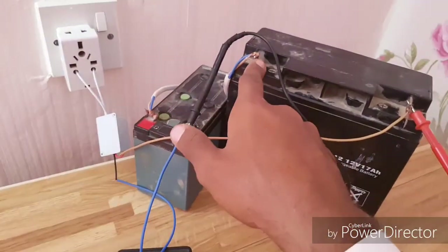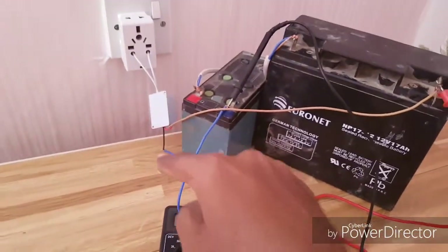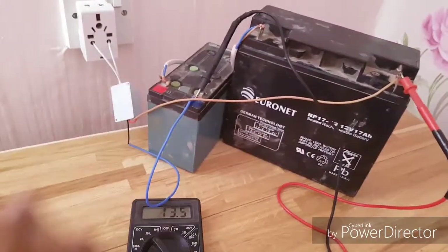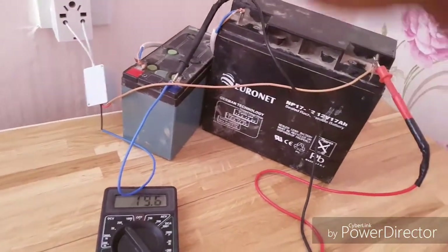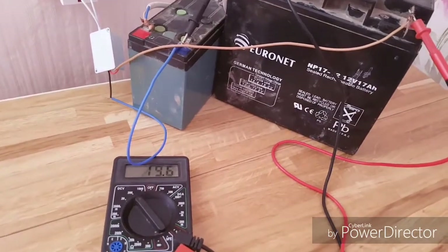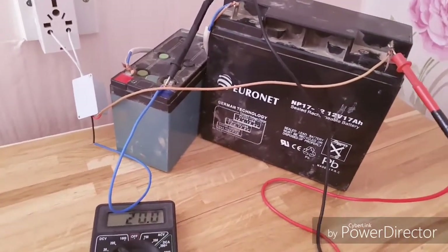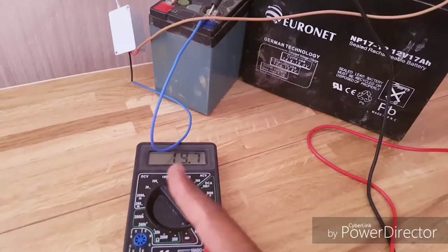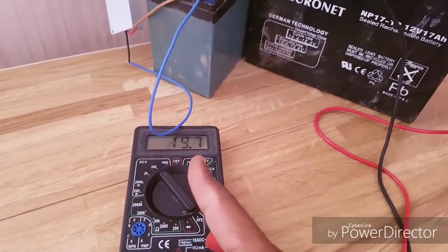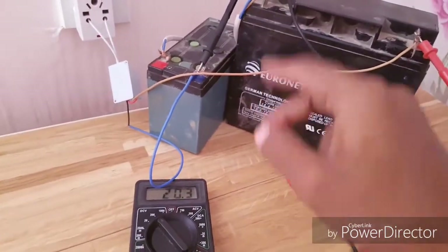Let's turn on the switch and see the condition — it's giving 19.7 volts, so the batteries are charging. Now it's showing around 19.1 to 22 volts, moving around. The voltage is jumping, which means the batteries are charging.